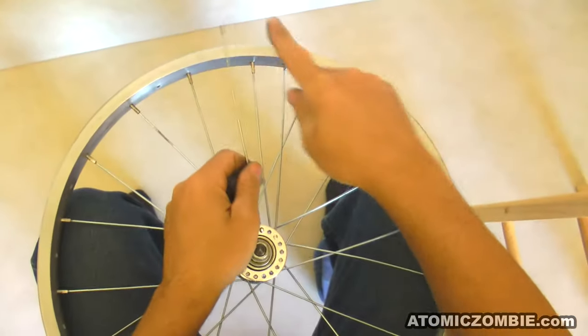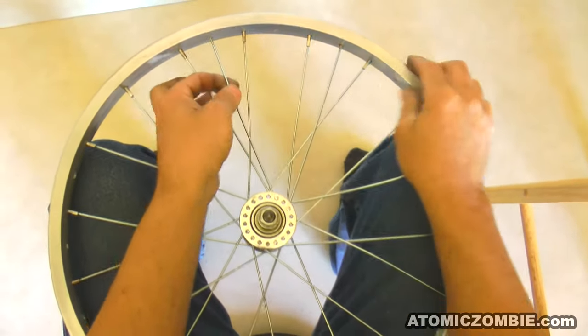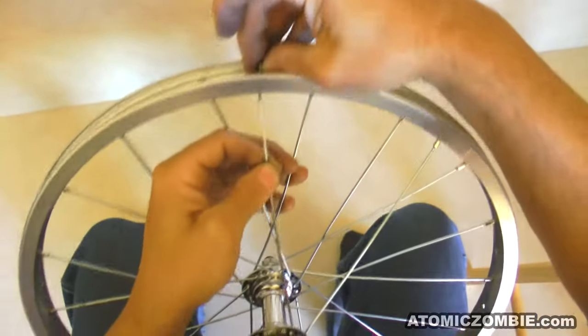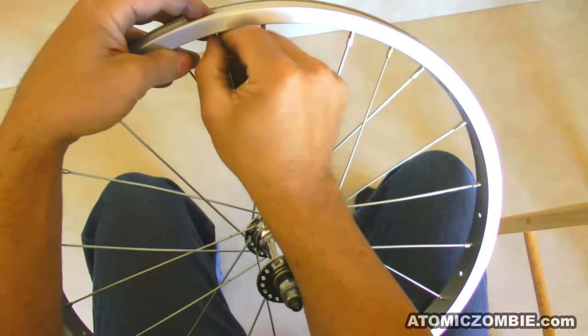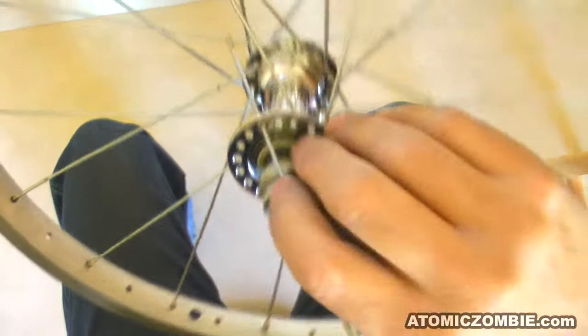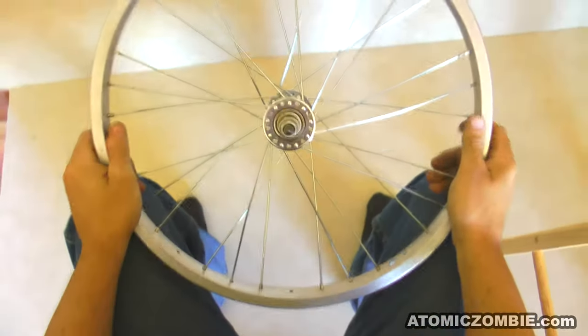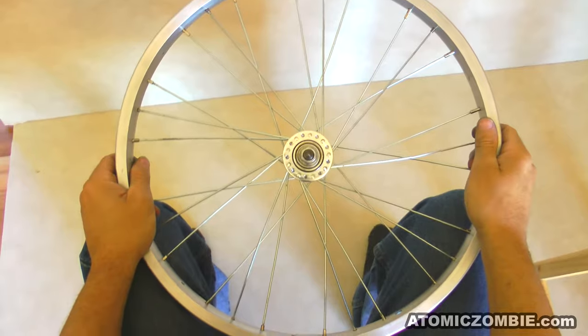Install the next eight spokes until you have all nine spokes installed from this set. Remember to place your finger over the top of the spoke threads as you bend them into place to avoid scratching your rim surface. There is one, two, three rim holes between each spoke you install. Once you have the first nine spokes installed on this side of the rim, check to make sure your spacing is correct. There should now be groups of three spokes in the rim with a gap of one hole between each group.